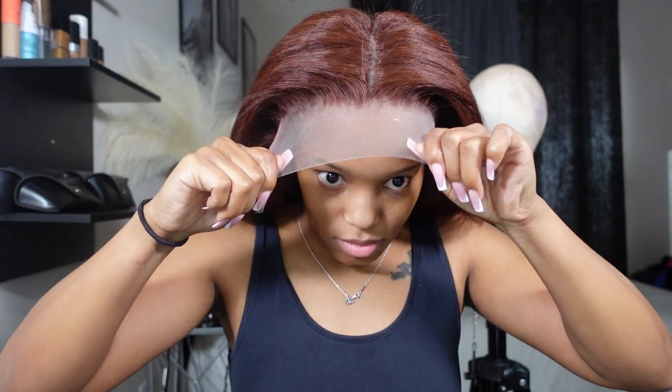Once I'm done applying the glue, I smooth it out — you can use literally anything, but I always use an edge brush. Then I like to just let it air dry. I don't usually use a blow dryer if I'm not in a rush. Let it go ahead and dry till it's clear, then put the lace into the glue. I like to pull it down into the glue first, then go in with a comb to work it in, and then use my hands after that.